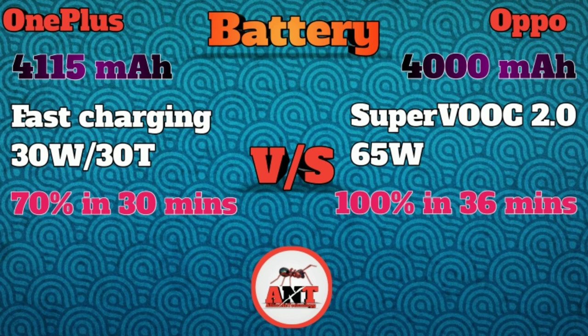The Oppo Reno4 Pro charges 100% in 36 minutes, compared to around 1 hour for the OnePlus Nord.